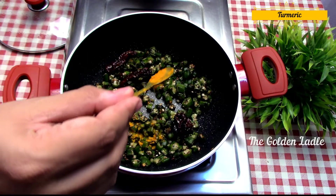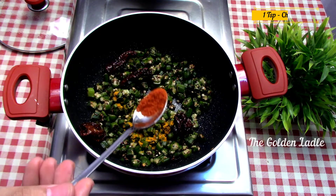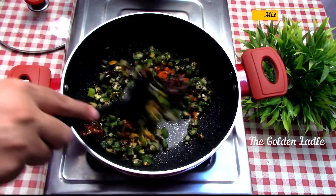Add half a teaspoon of turmeric and half a teaspoon of red chili powder. Mix it and keep it aside.